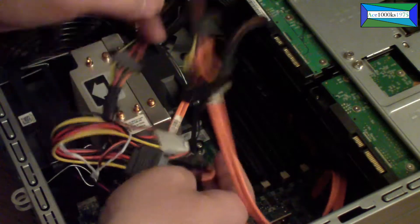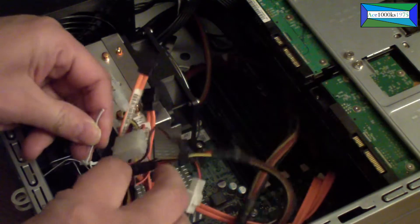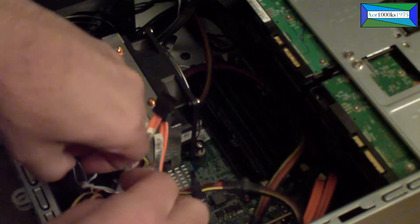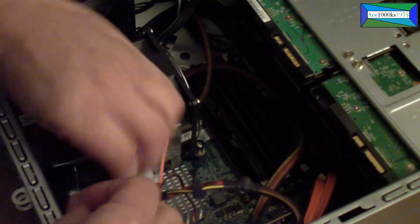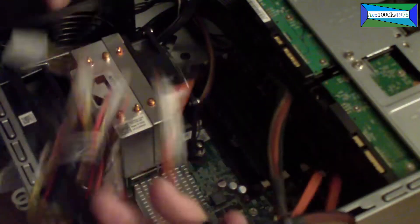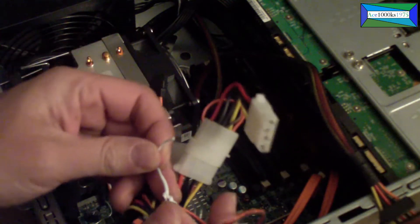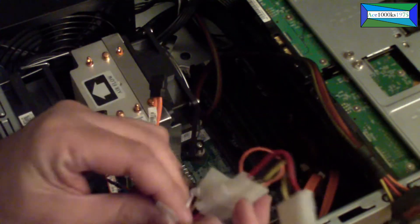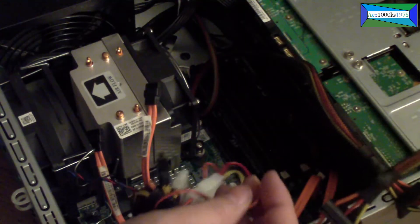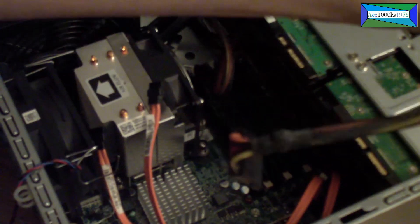It's loose — excuse me. I use wires like this to tie the cables in. Okay, now it's loose.